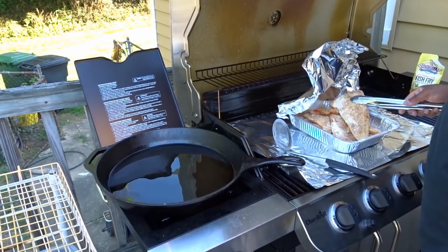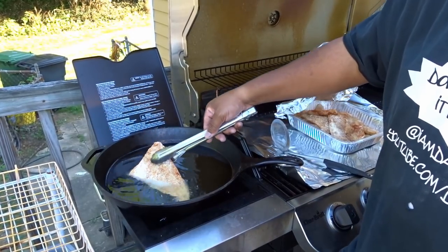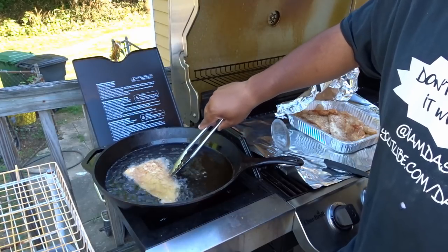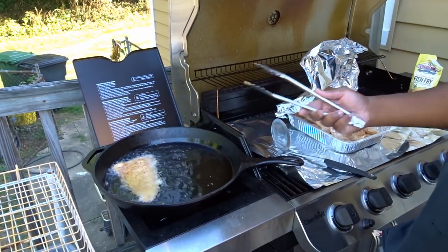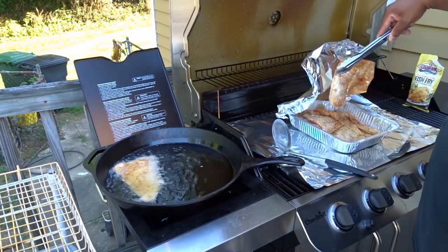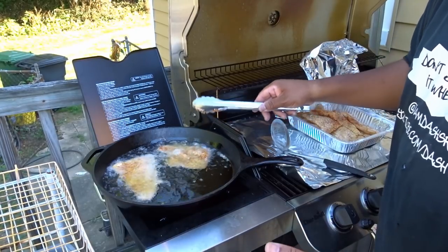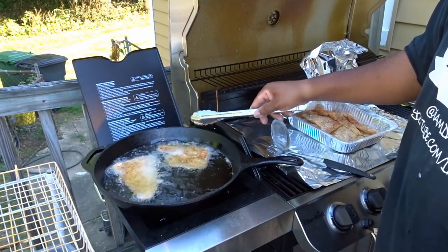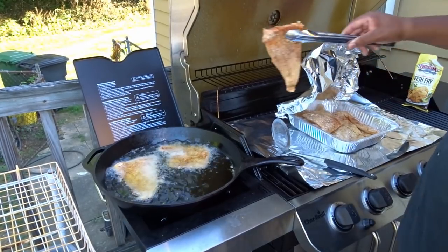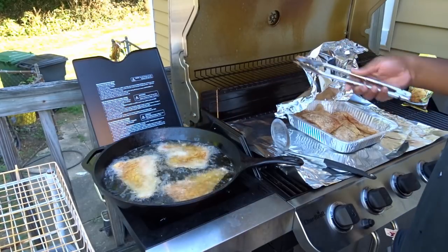I'm going to take one piece — now this is cod — and we're getting there. I would like it to be a little warmer, but we're going to put a couple pieces in here and get it cooking. You don't want to put too much in at one time because it'll take all the heat out of your oil. Those three pieces are enough even though I know I could get more in there.